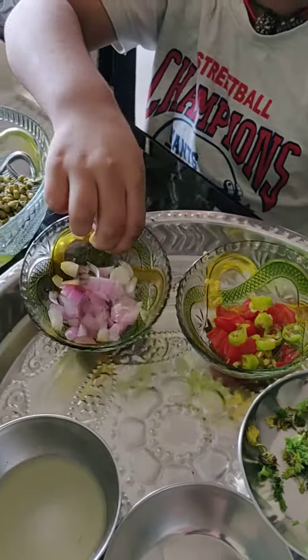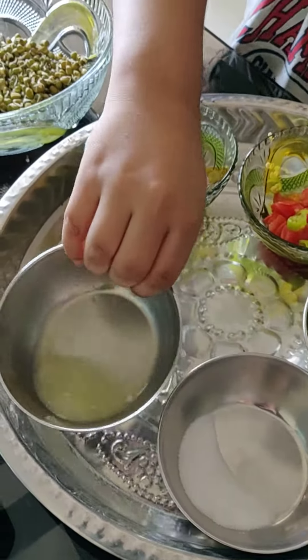And onions. And strawberry. And lemon juice.